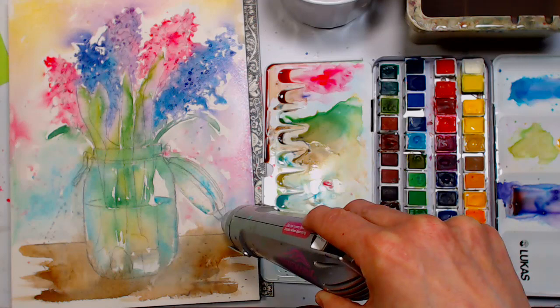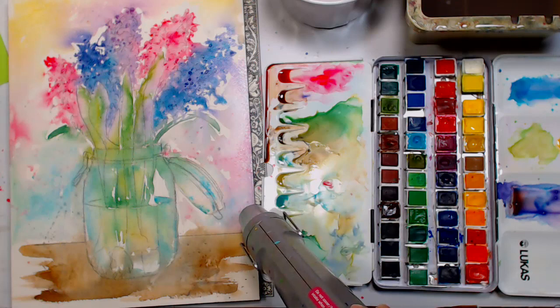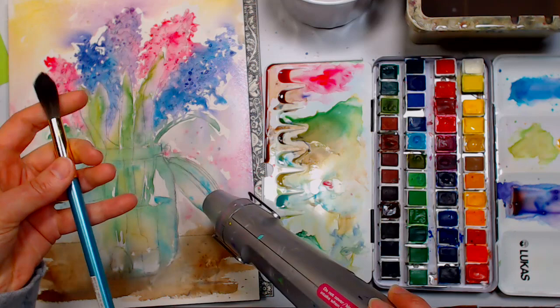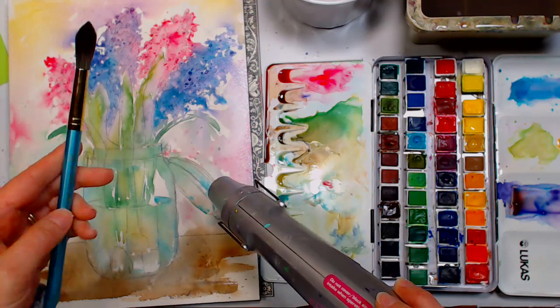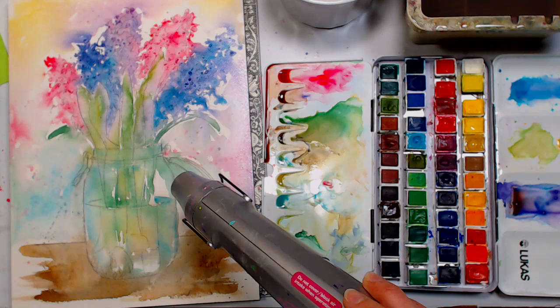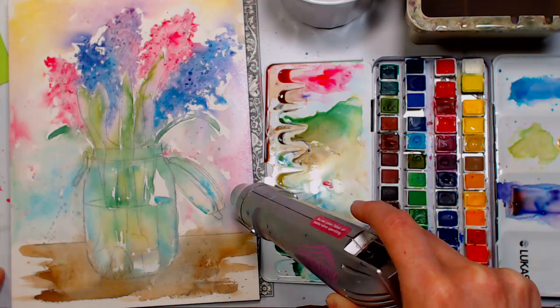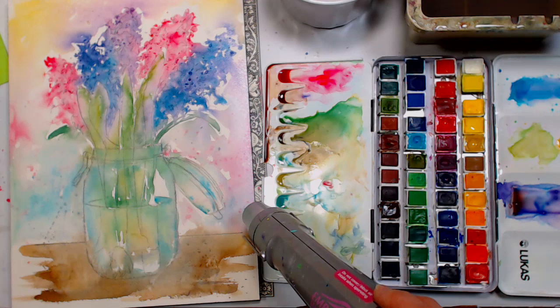Question from Cookie Monster: if you could only have one brush, which would it be? It would be either a number 8, 10, or 12 round — and it would be a synthetic squirrel such as a Royal & Langnickel Menta, a Creative Mark Mimic, or a Princeton Neptune. One of those synthetic squirrels — you could do more with that brush than any five brushes put together. Just pick a brand that's easy for you to find where you live.